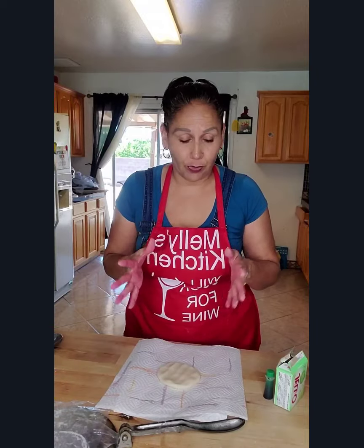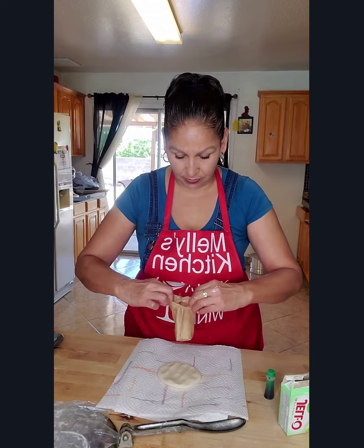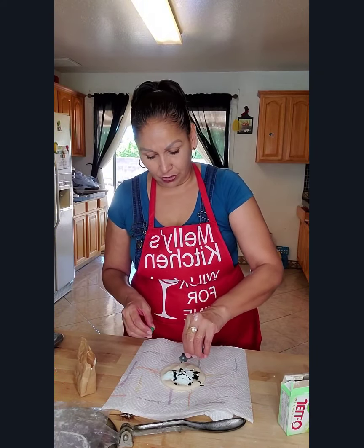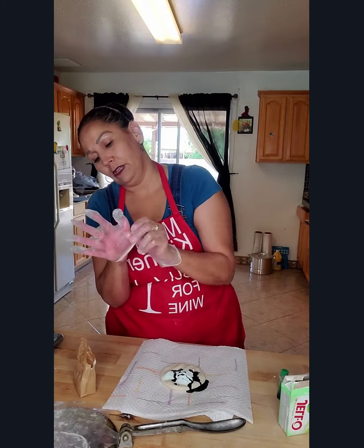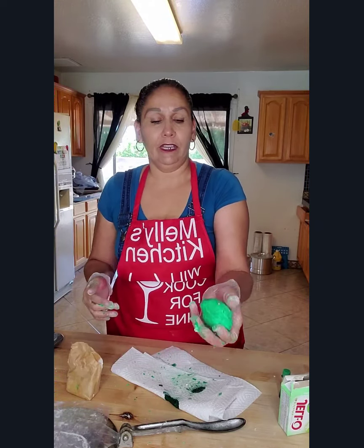I've got my pink strawberry one and my vanilla one. If you want to do a pistachio, I simply get some pistachio Jello and do the same process as the strawberry — add some of the Jello powder and then add green dye to it. With your gloves on this time, just mix it the same way. And here is your green pistachio topping.